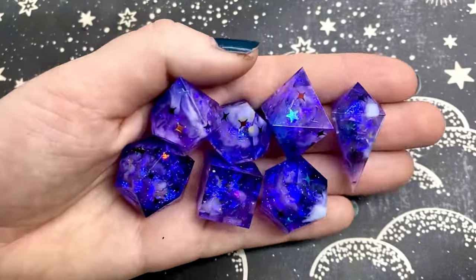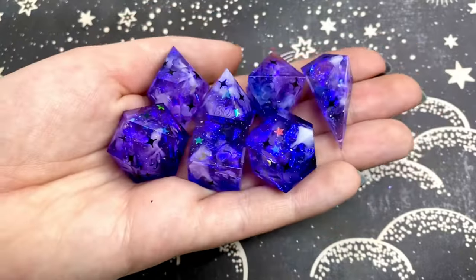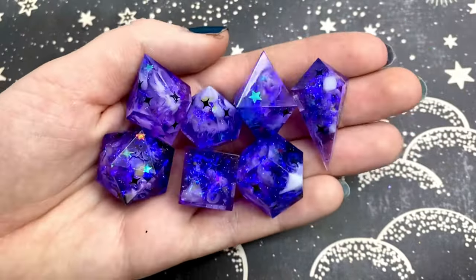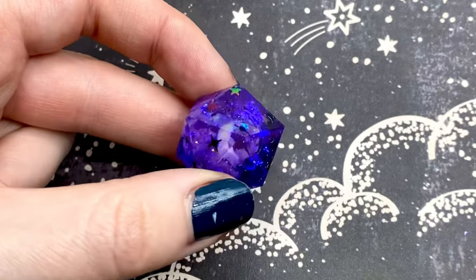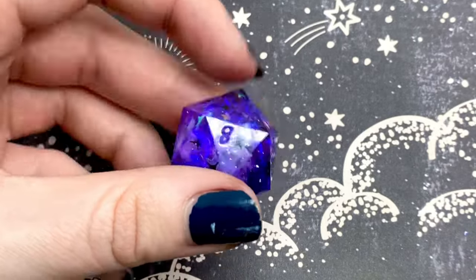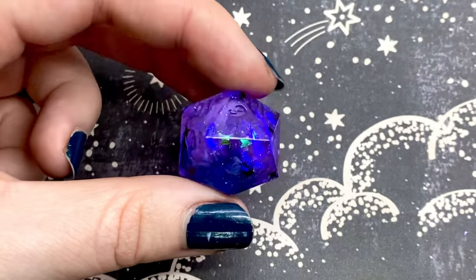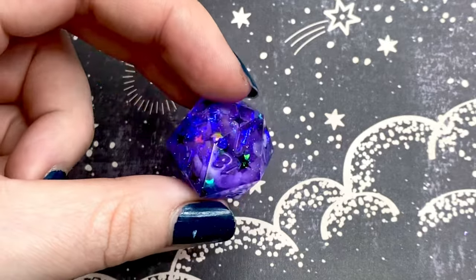Hello everyone, and welcome back to my YouTube channel, where today I'm going to be showing you how I made this incredibly gorgeous, stormy, starry set of night sky dice. This design is basically an extension of my cloud nebula style, but with the addition of some star glitter. I went with holographic black and iridescent glitter that adds such an incredible extra flash and really brings home that night sky theme. So let's make some dice.